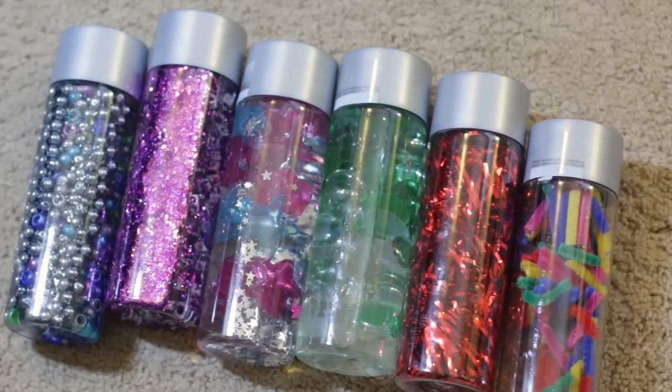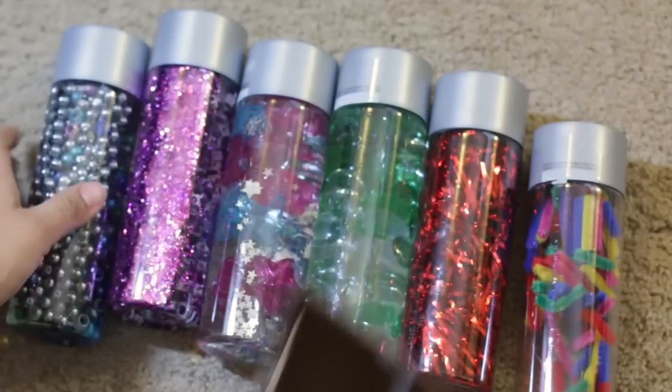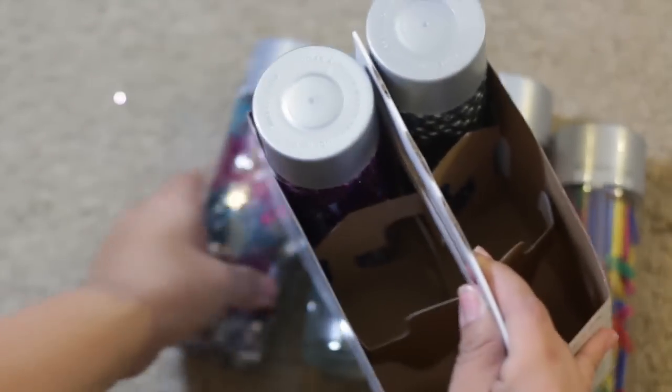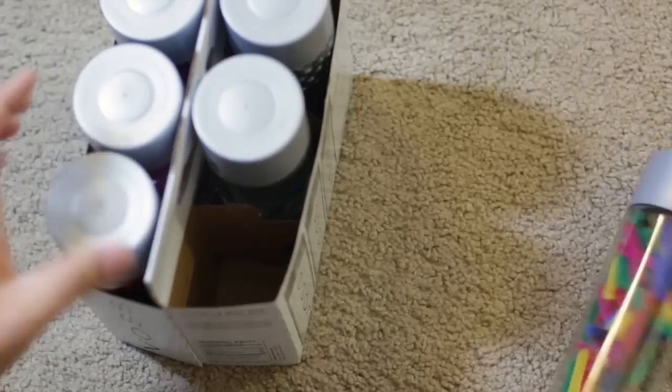If you use the Voss water bottles, what's great is you still have the original container to put all of your sensory bottles in. You can even decorate the box — have the kids color it or cover it with wrapping paper — and you have a little caddy to hold all of your sensory bottles.